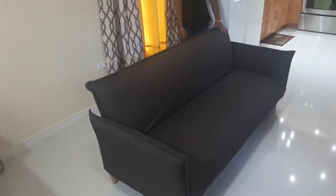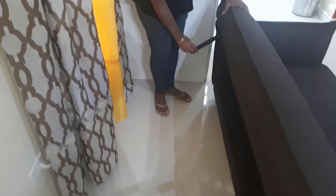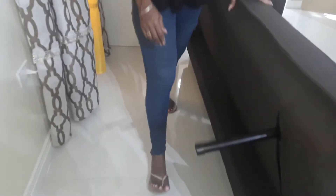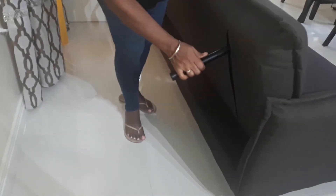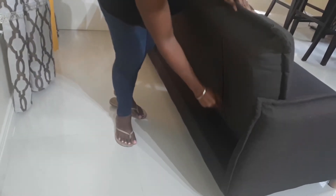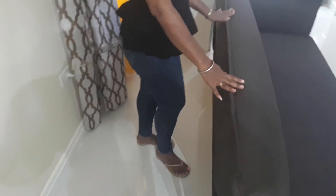Then we go to the legs. We push the legs in and sit back down for one side. Then we go to the next side, push the legs in and sit back down. All completed, back into position.